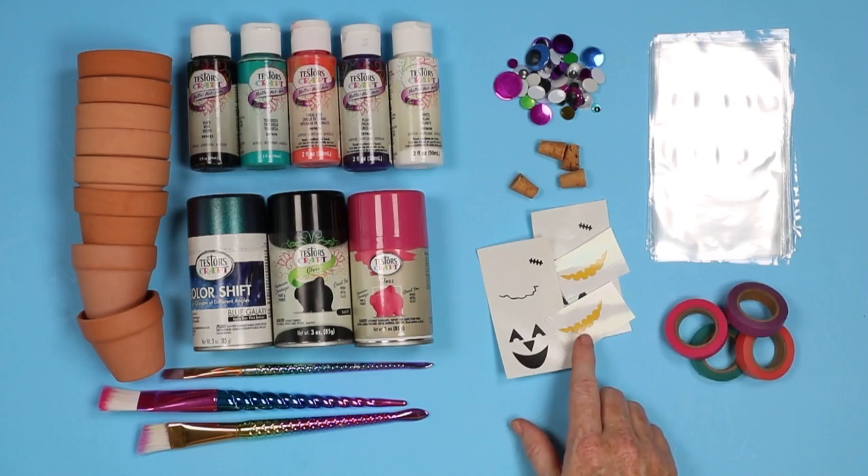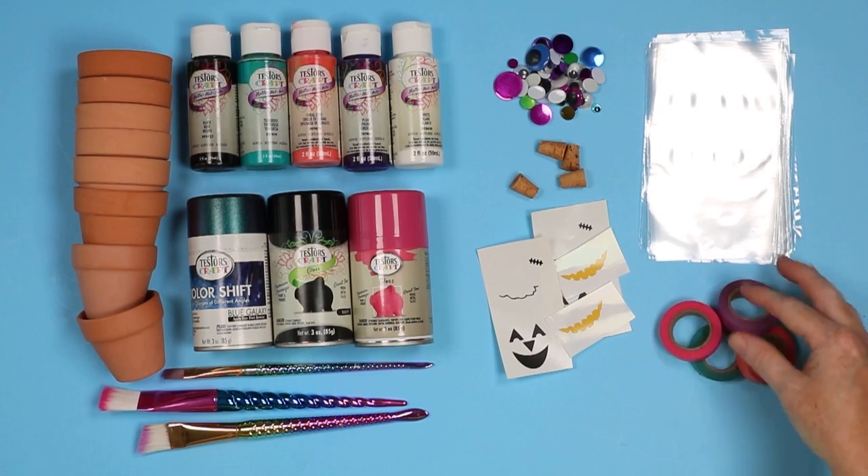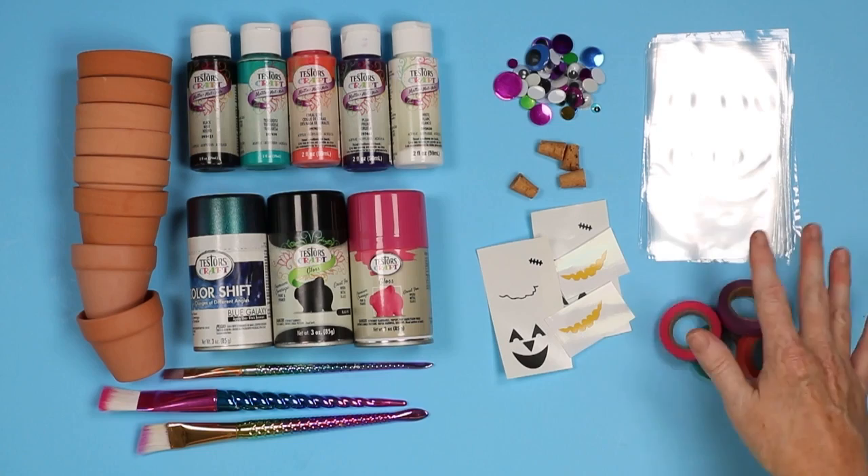I like to add the treats to the inside in a plastic bag, and then I'm going to use some washi tape to seal the bags up. You can use some ribbon for this — however you want to use the final terracotta pot project. You could also do a larger pot and plant something in it.